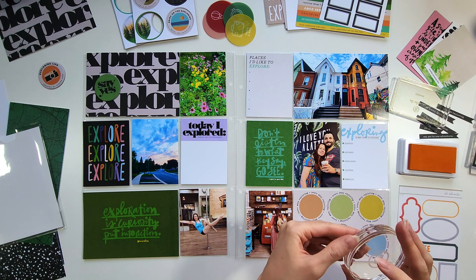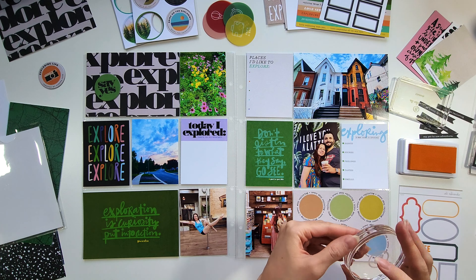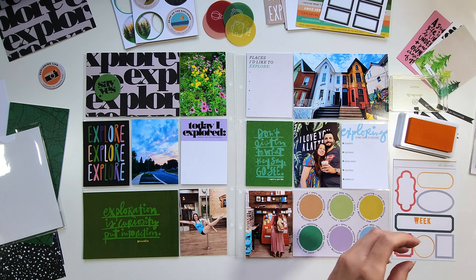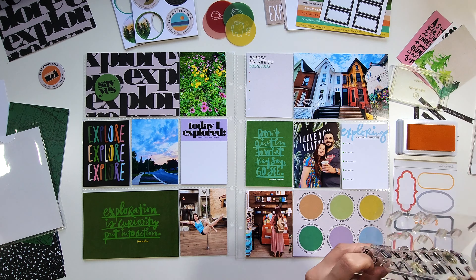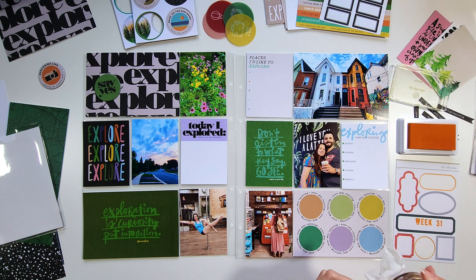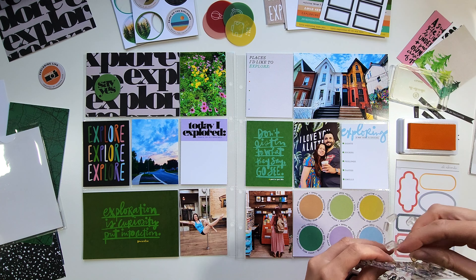I knew I would need some extra space and not just the regular spread, which would be 9 by 12 times 2, so like 18 by 12. I'm actually going to add an extra page or an insert in the middle of these two pages. This is my overall spread — on the left I have photos I took throughout the week and on the right I have the leftover photos from the trip.